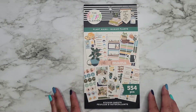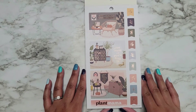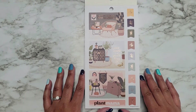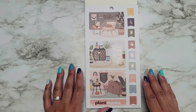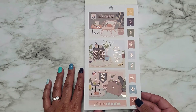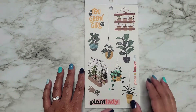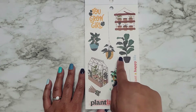So it has 554 pieces in it. Opening it up we have some double wide boxes. This is rose gold foil. Plant dreams and grow a happy life. Plant Mama. Super cute. Then we have our clear sticker page.